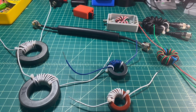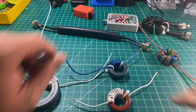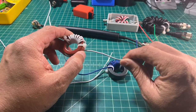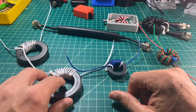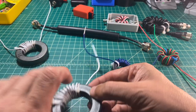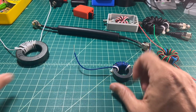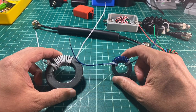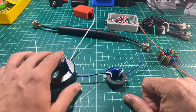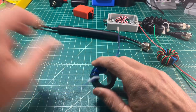In the first part of the series, we did a number of tests on different toroids for their suitability in choking common mode current. The T130-2 iron powdered core was no good, so we're going to throw that out. Also, the T240-52, while it was a good core, didn't perform as well as the 31 mix and the 43 mix. So these are the ones we're going to focus on.